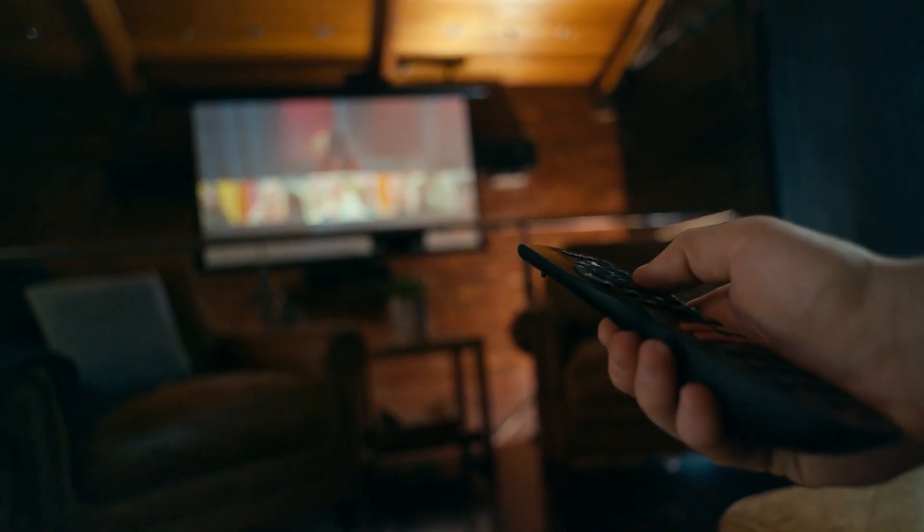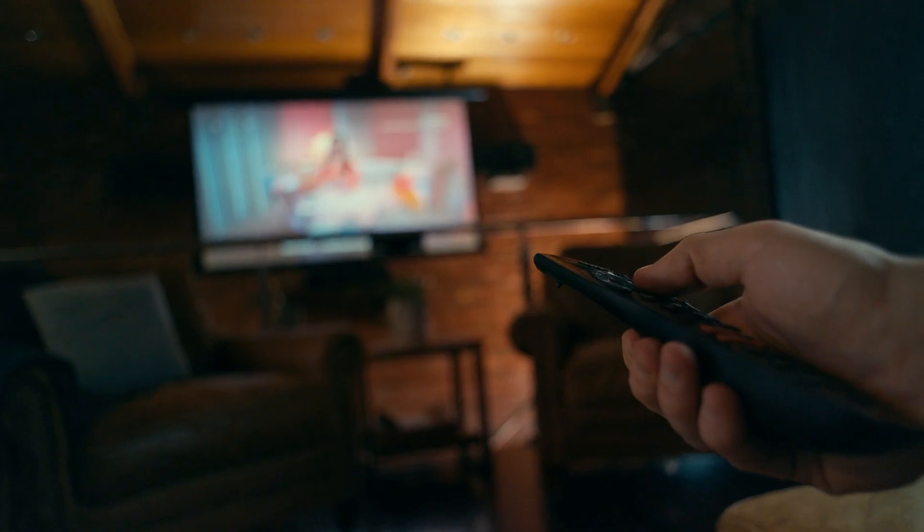After you've cleared the cache, it's a good idea to restart your TV. Just turn it off using the remote, wait for a few seconds, and then turn it back on. This helps your TV apply the changes properly.